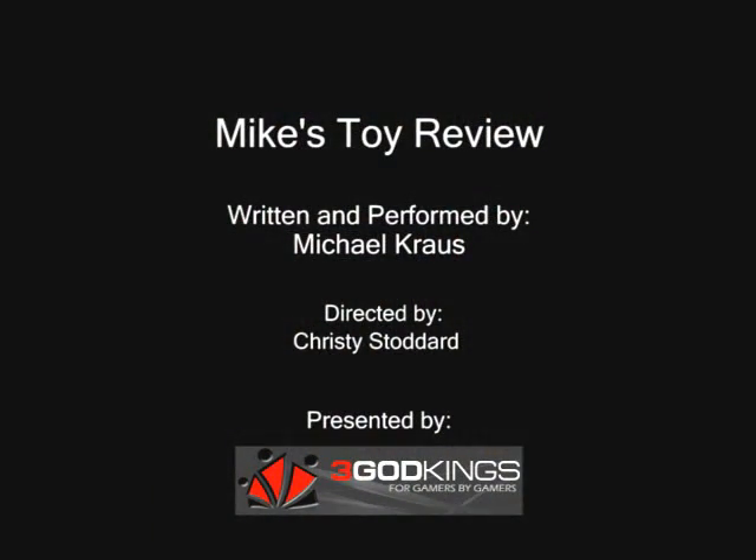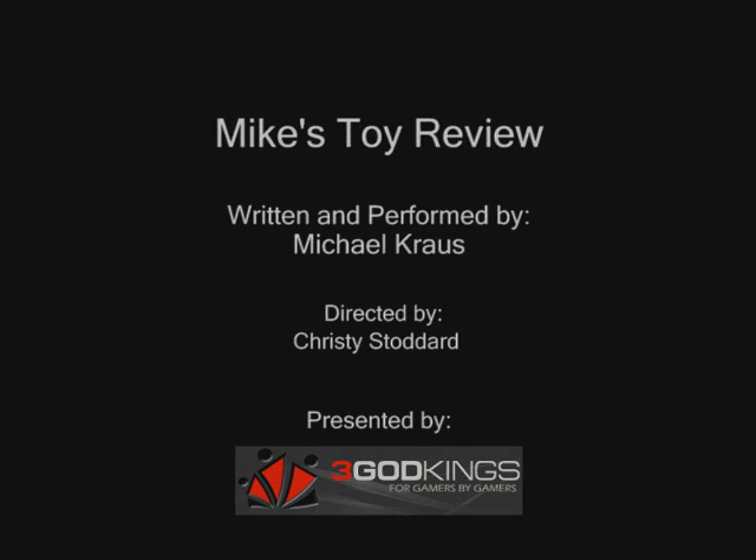Hopefully we can finally see Marvel Legends return in its glorious form. Thanks again for watching. Check out 3GodKings.com for more of my reviews. We'll see you next time.